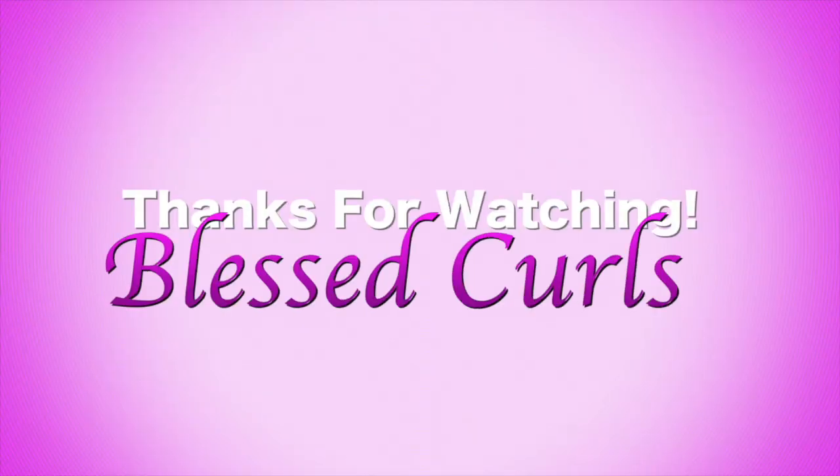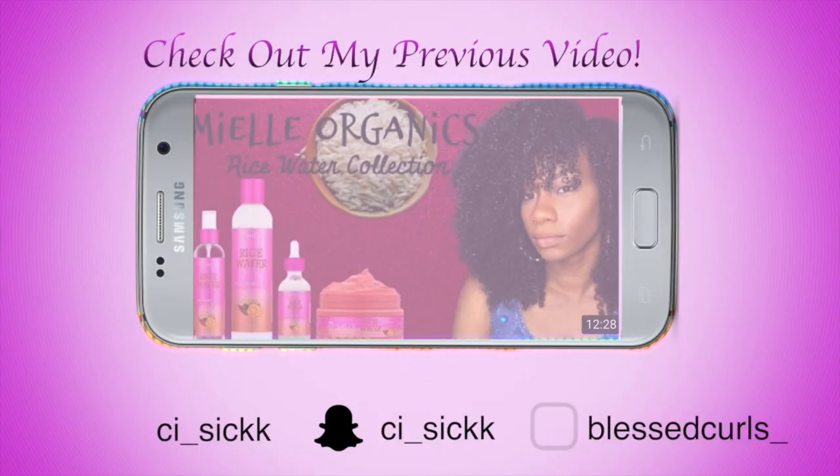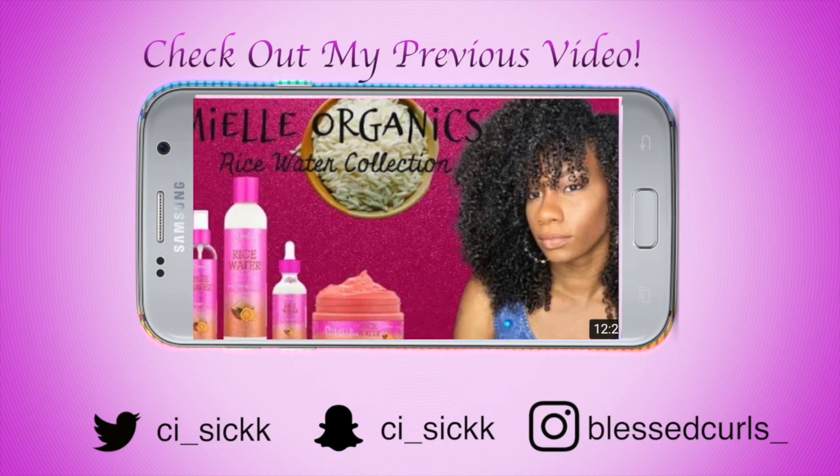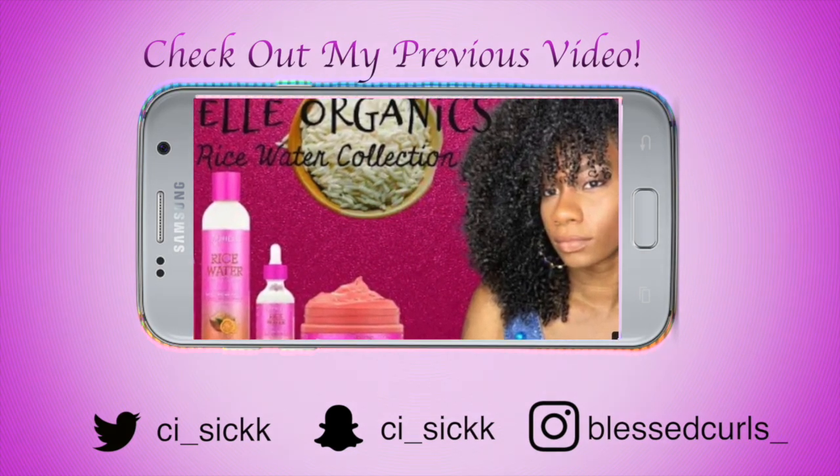Thank y'all so much for tuning in. Please like, share, and subscribe to my channel. Be blessed and be saved. I'll see you next time. Bye!